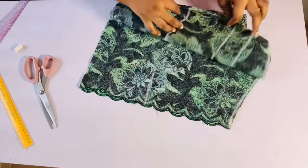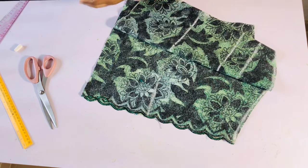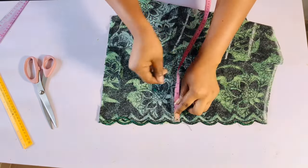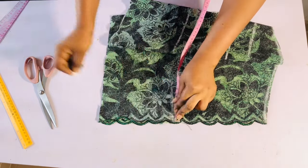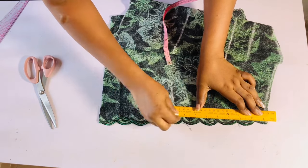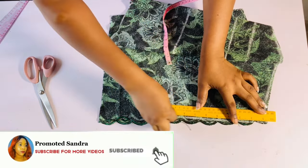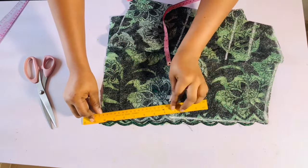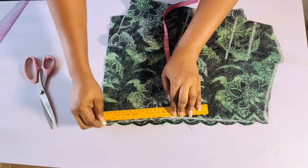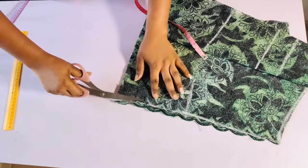Now I'll come to the waistline I extended at the back and mark in half an inch — this is to remove poking from the zipper. I'll extend a line there and draw a slant line from the shoulder to that half inch mark. I'll place my ruler and mark a slant line like this, then go ahead and cut it out. This step is just to remove poking, so make sure you follow up with this.